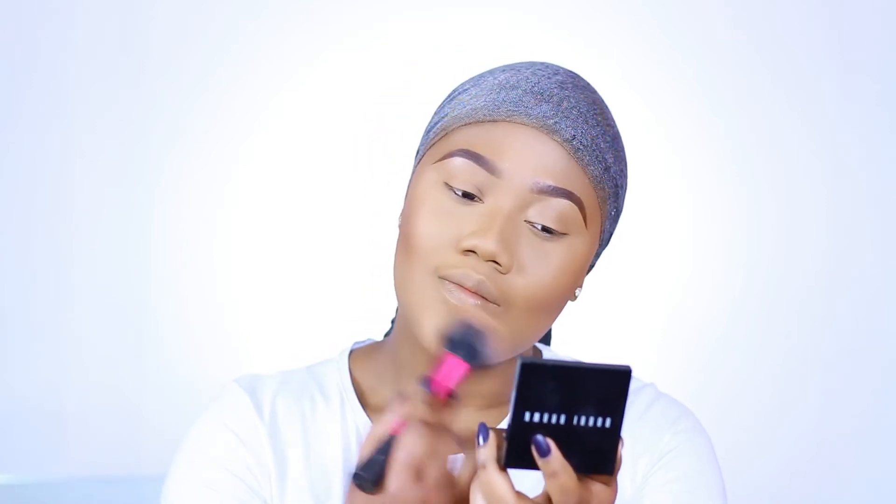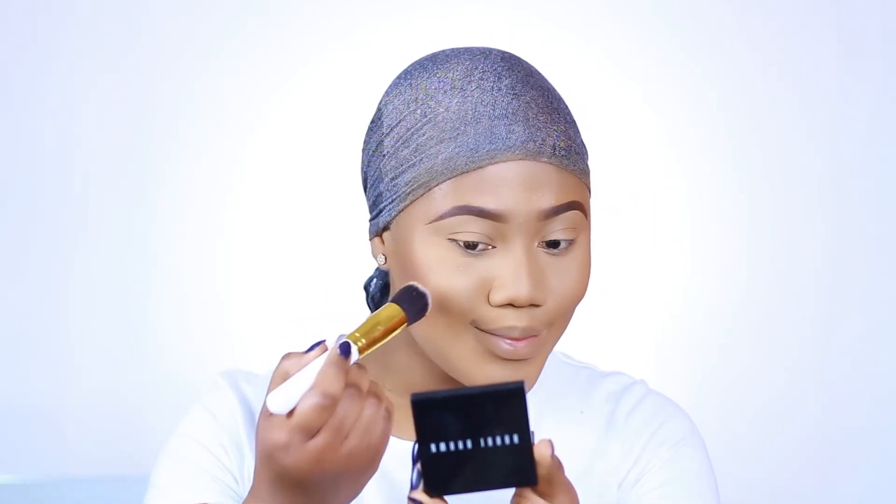Ever since I bleached my hair, I've been loving my makeup on the warmer side. There's something about having a warm, sun-kissed face with blonde hair — I think because the hair draws a lot of attention to your face, so you need your face to be really warm, bronzy, and contoured to balance everything out. So I'm going in with the Bobbi Brown highlighter in Bronze Glow.